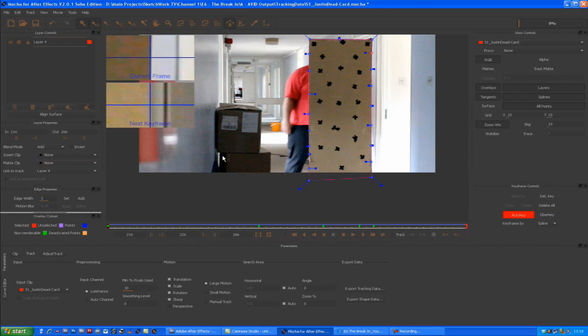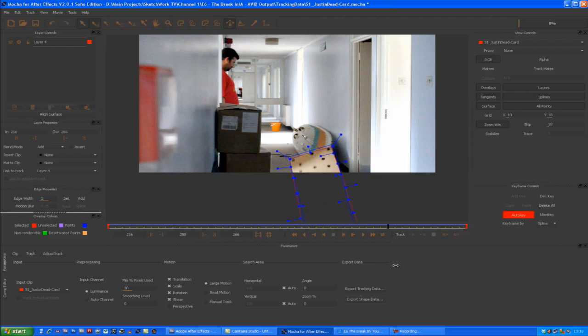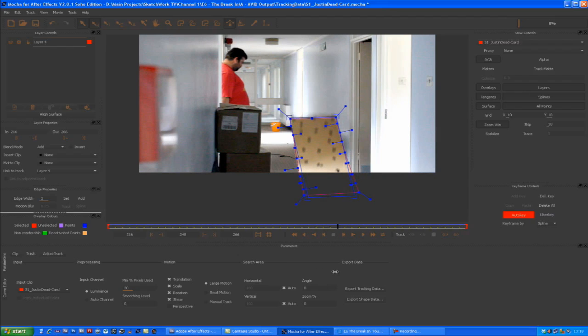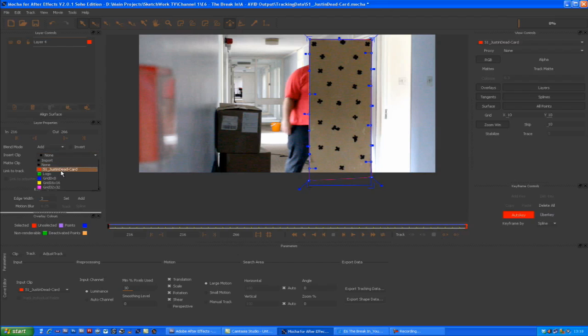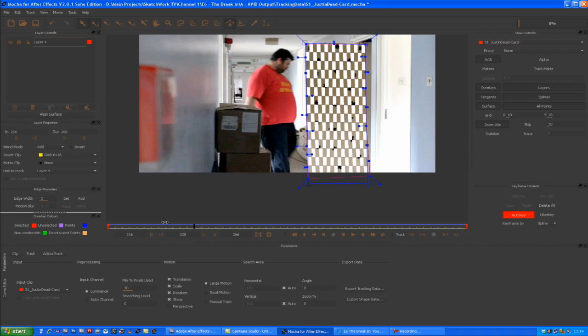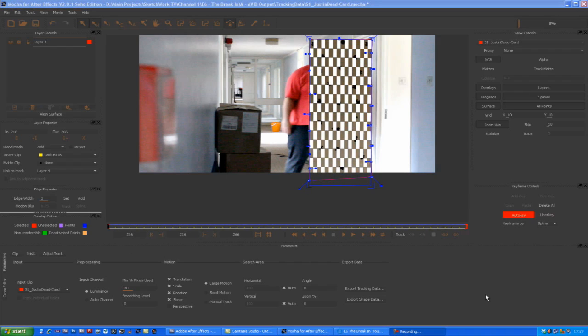That's a pretty good track overall. We can turn on the surface here and move the surface corners to match the actual corners of the piece of cardboard — down to about feet level, which is where my feet would have been since they're slightly out of frame. We can also put on a grid to see how it's acting. The bottom goes a little bit out but that's out of frame anyway. Quite pleased with that.